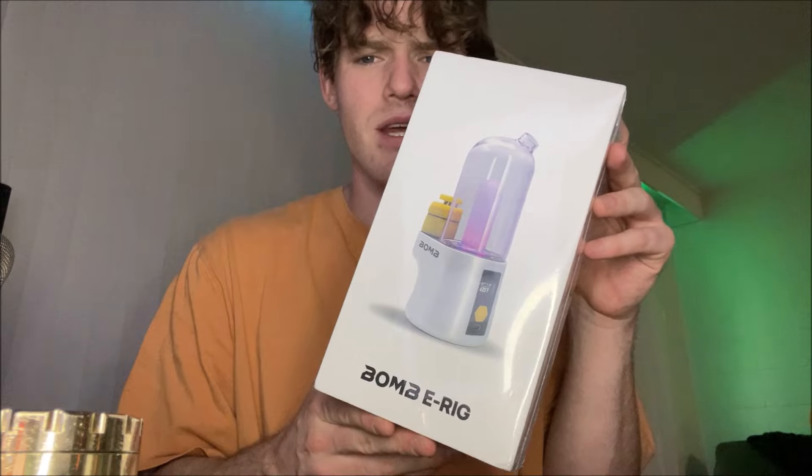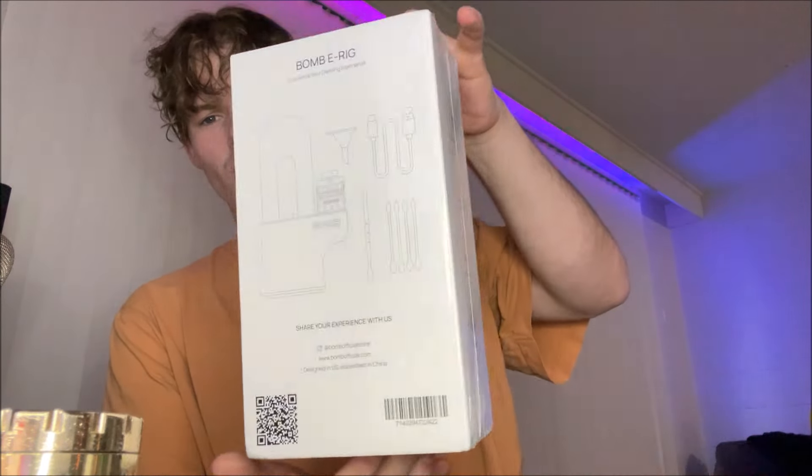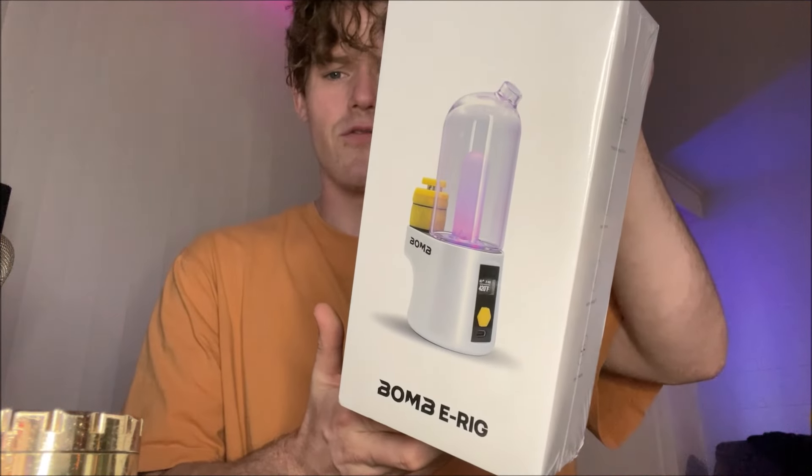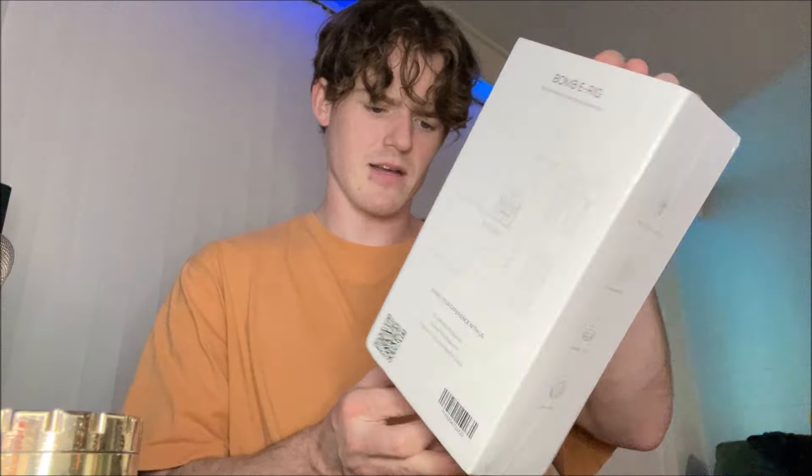Alright Maple Mob, I got a new rig to unbox and show you guys — it is the Bomb e-rig. I'm super excited to show you guys this one. I've honestly wanted one of these bad boys since I saw it, and for them to hit me up and send me one is a huge blessing. Shout out to Bomb — make sure you guys go and support them if you enjoy the video. We're just gonna get right into it. It comes in this big beautiful white box.